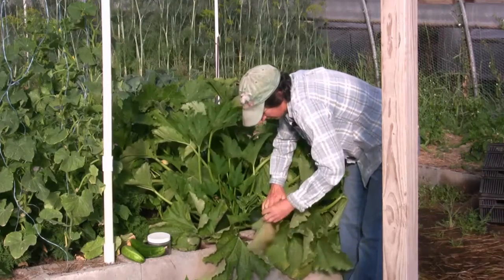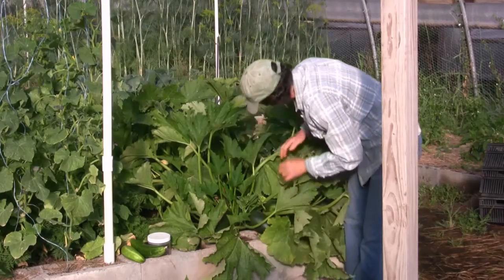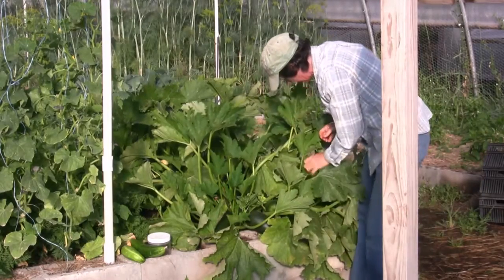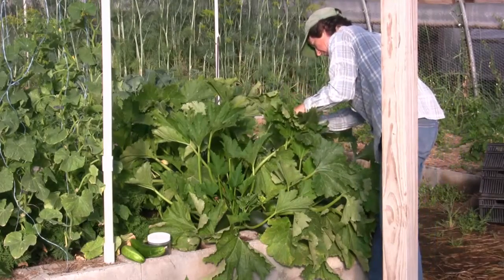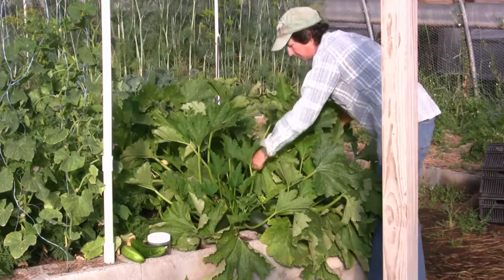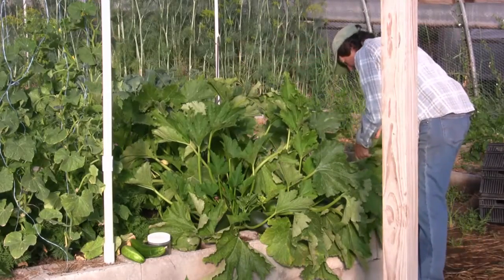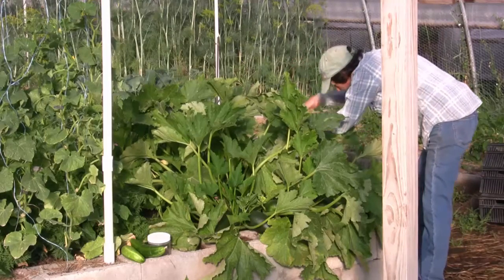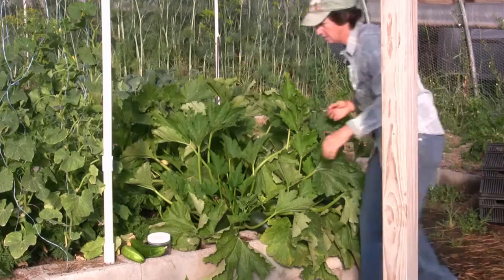Taking off a few extra leaves and looking for eggs. There's a few right there. They'll be on the stems sometimes too, so you've got to watch the stems as well, though I don't see them on the stems near as much.